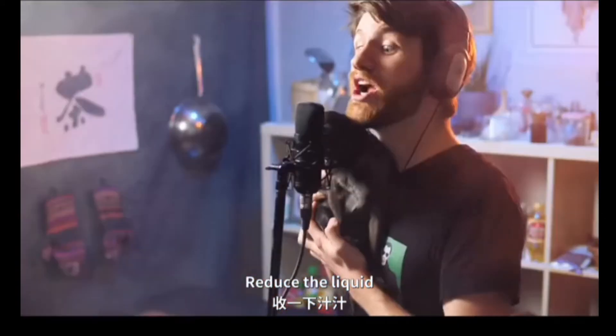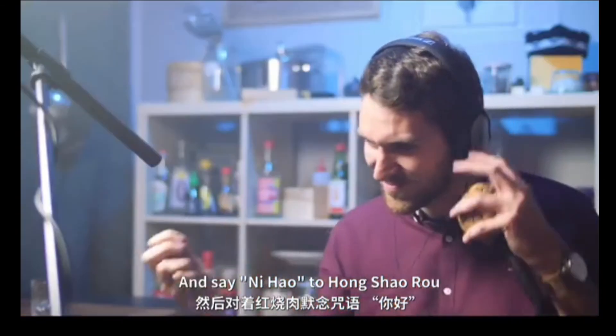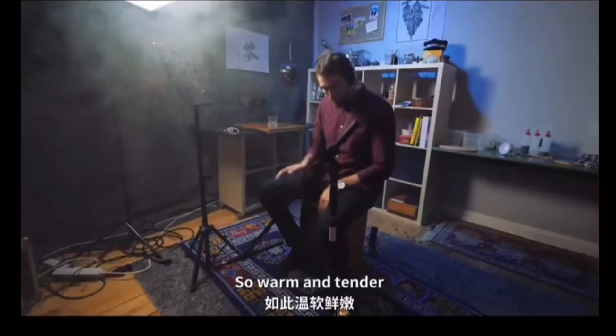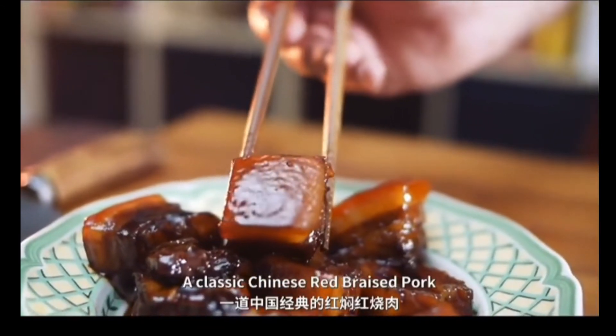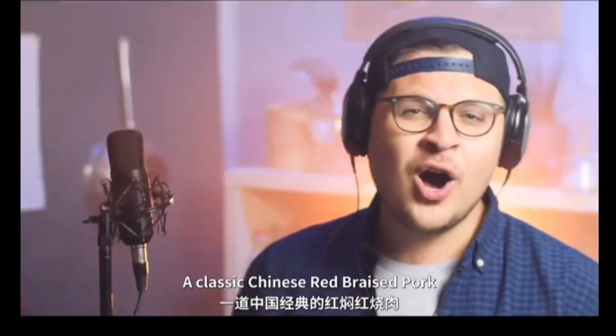Reduce the liquid until it's creamy, and say ni hao to hong shao rou. So warm and tender, so rich and fragrant, a classic Chinese red braised pork.